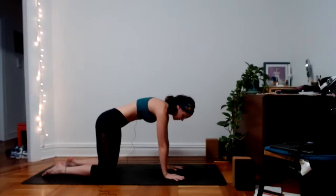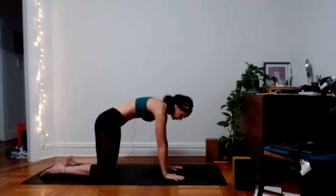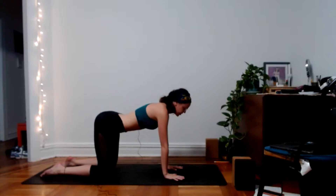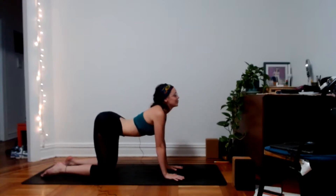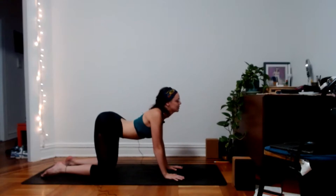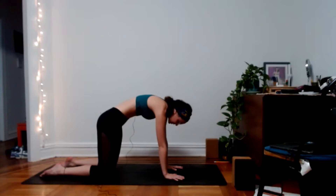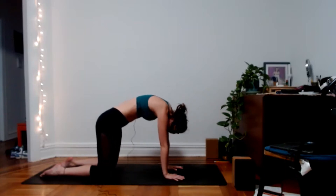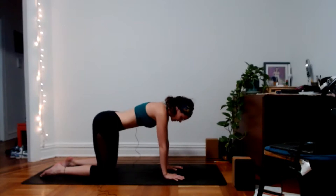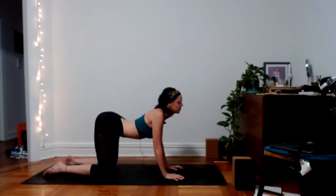First, feel that really straight line from your tailbone through the back of the neck and crown of the head. Then as you inhale, drop your belly down, lift your gaze, lift your tailbone to your cow pose, opening up the heart. Exhale to your cat pose — pulling the navel to the spine, tuck the chin, tuck the tailbone. Inhale, drop the belly, lift the gaze, have a micro bend in your elbows and feel like you're pulling your heart forward and through.